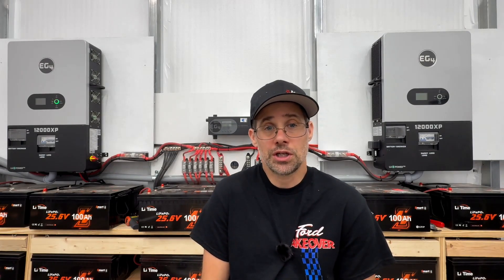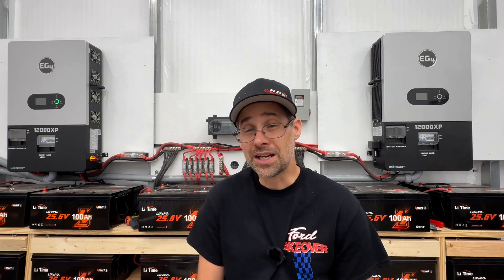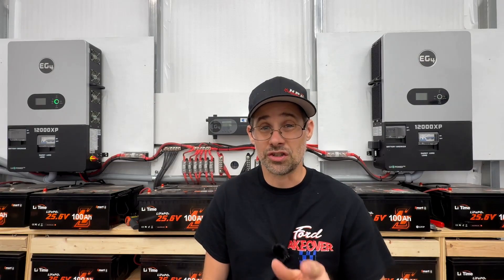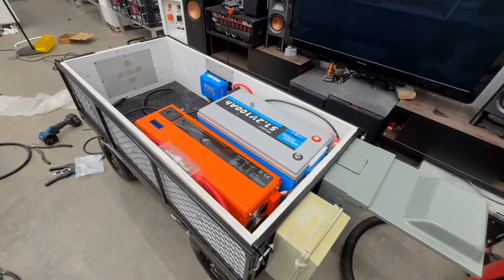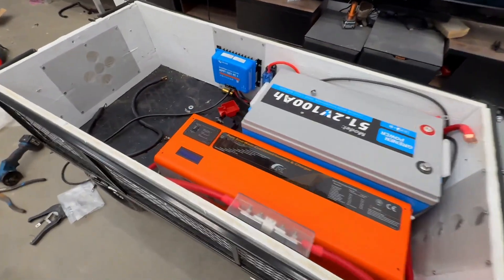You might ask how I'm powering my welders. I do have three small welders, and I haven't run them off my 12,000 XP's. I'm actually doing a project right now that I'll show you real quick — it's going to be shown in a separate video. It's actually a low-frequency inverter just for welding and a few other tasks.